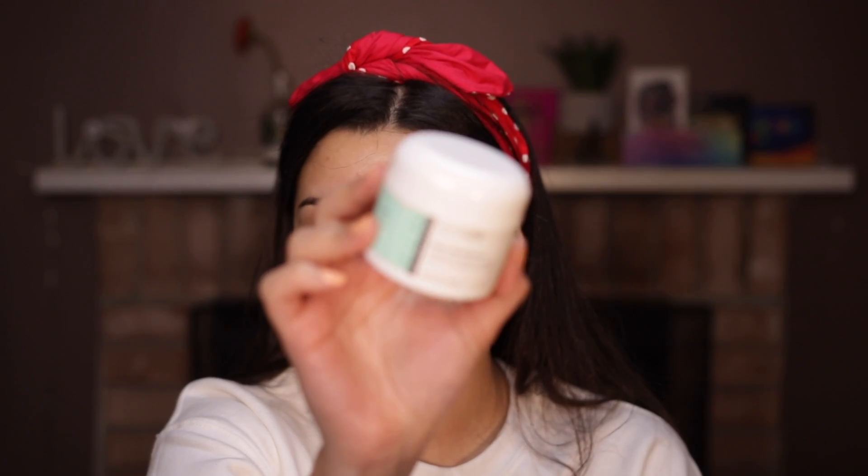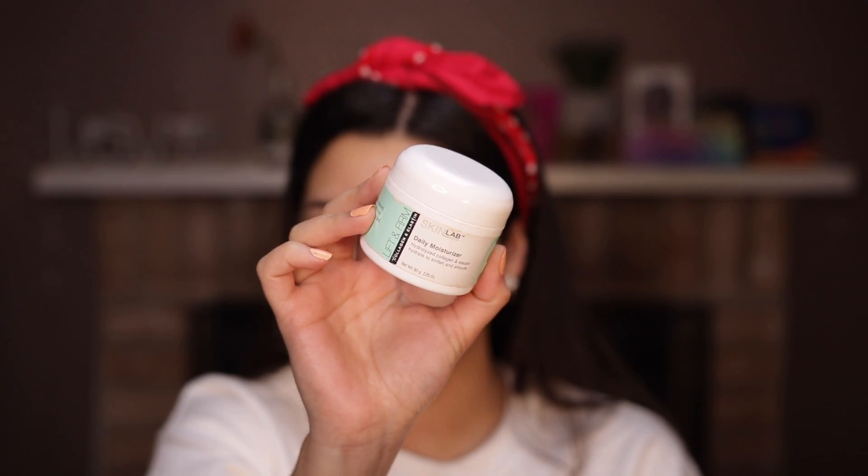The next product is something I really love — it's also from Skin Lab. This is the Daily Moisturizer, and this is how the bottle looks. It's a really nice and thick moisturizer, honestly amazing, and it smells really good. It makes you feel like your skin is on point. I've been using this forever and it's still like halfway — I just can't believe it. I take a little bit and I also like to bring the moisturizer down to my neck.